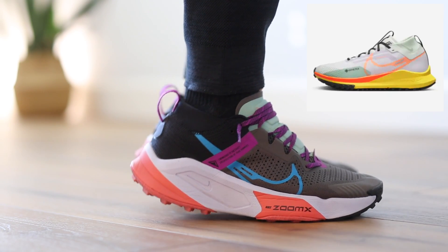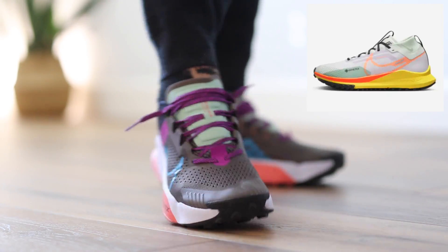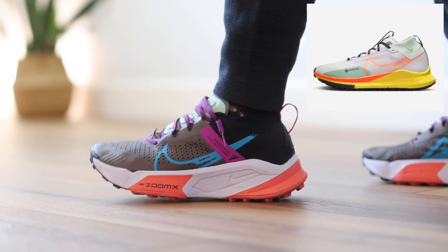They look very similar to the Nike Pegasus Trail 4s, which is a new model for this year that I'm also going to be reviewing. Stay tuned and subscribe — I'll be comparing these two as well as some other popular Gore-Tex sneakers on the market. This one is not Gore-Tex though. I wish they had a Gore-Tex version, and I'm sure they'll have one soon because that's something that's needed.